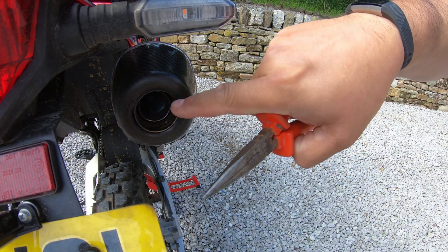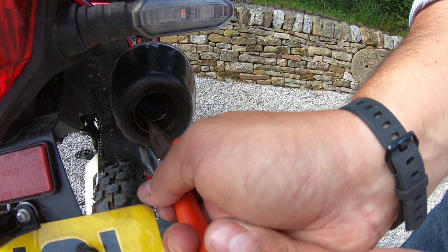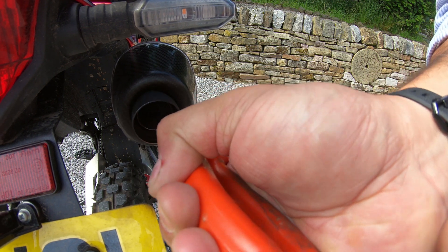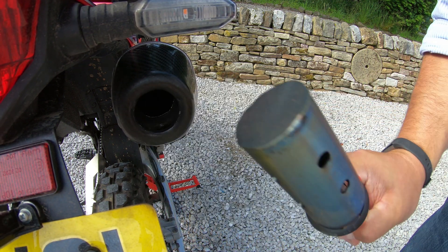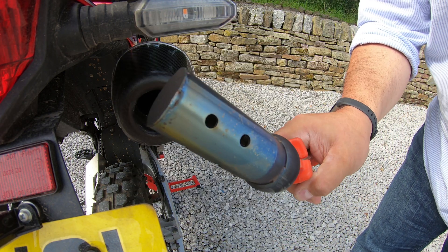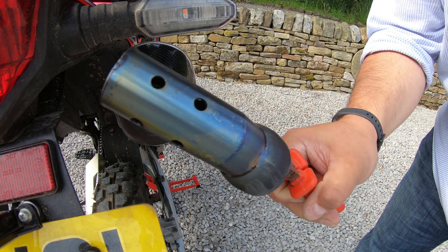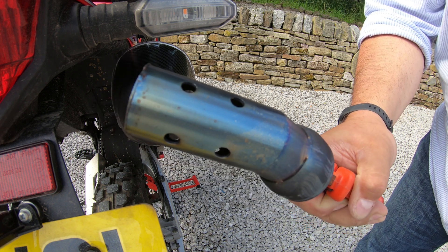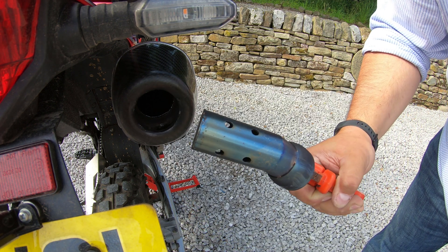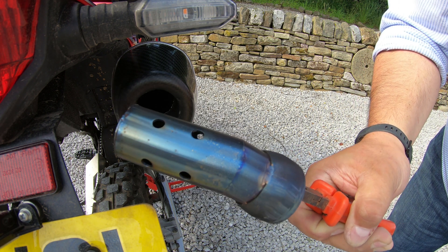Tried some pliers — the baffle seems to be snagging on the edge, which is also where it was slightly damaged on the other side. Got it out — that is everything that goes in the end. Someone asked about the dimensions. The carbon fibre on the inside of the end can does have a couple of marks on it; I'm not sure if that's from when it was first installed, but it is a little bit disappointing.